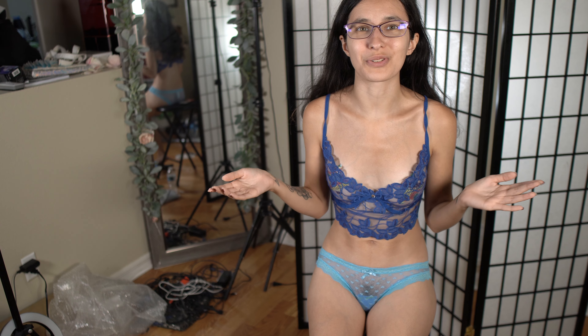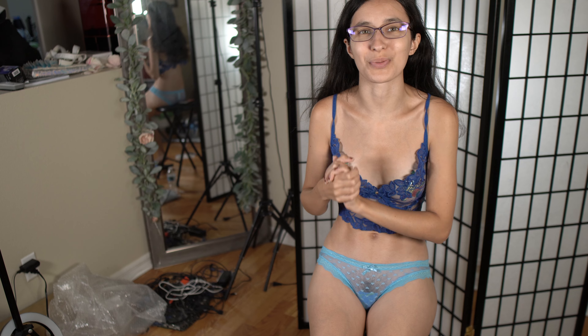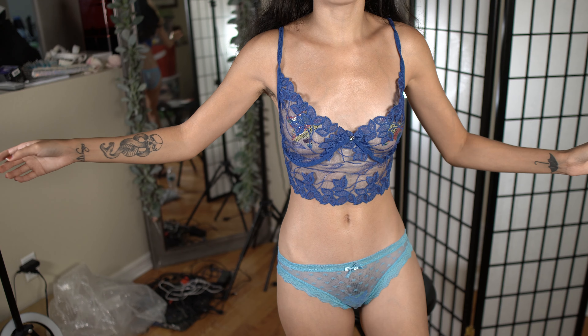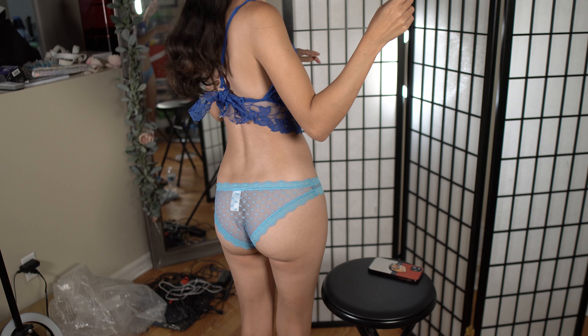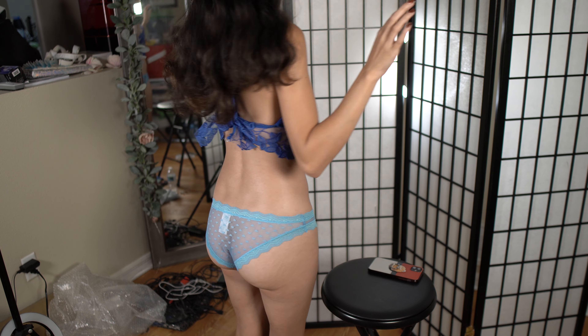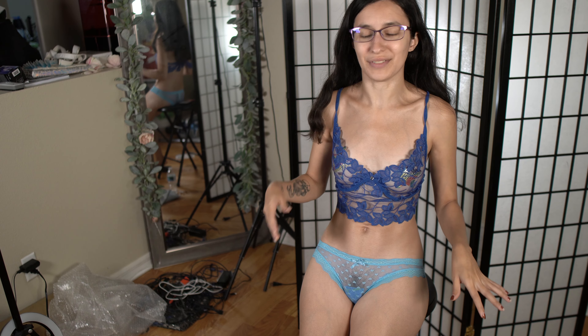Hello internet and welcome back to another try-on haul. This is a panty try-on haul from Shein. As you can see I already have the first pair on. They are very sheer, very cute. Here is the back. I love these. I thought they looked so cute because obviously blue is my favorite color.